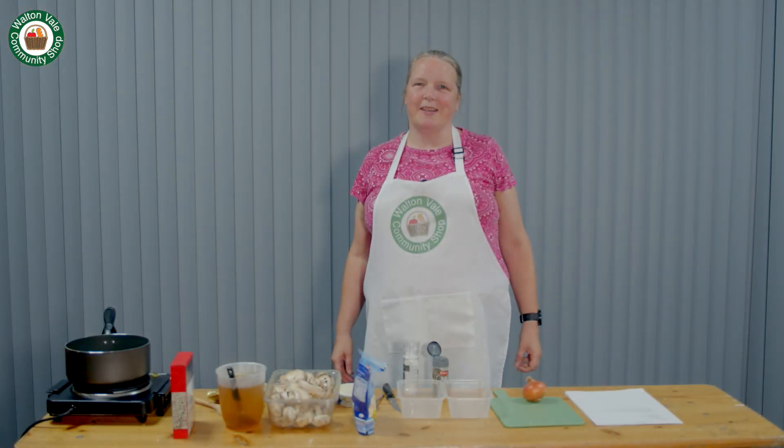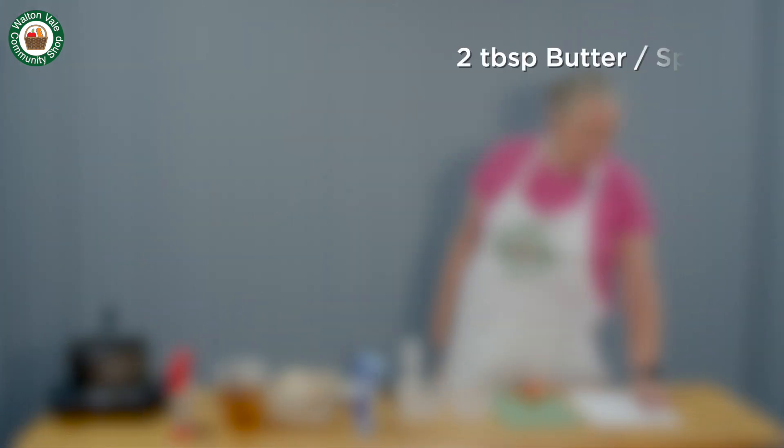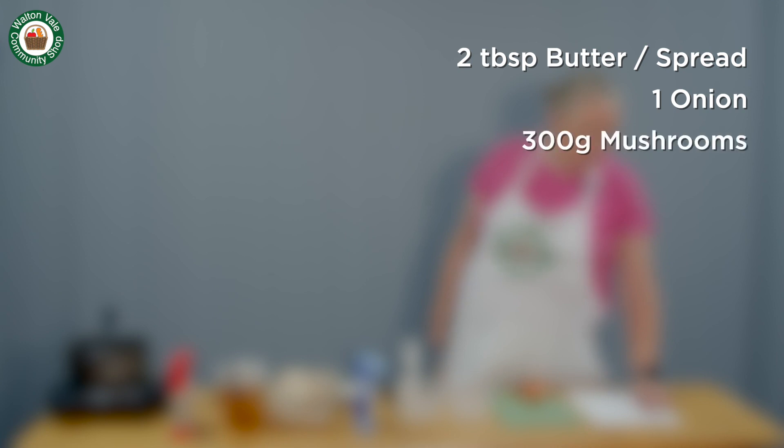Today's recipe is mushroom risotto. The ingredients are two tablespoons of butter or spread, one onion, 300 grams of mushrooms, and 250 grams of arborio rice.